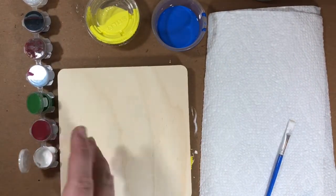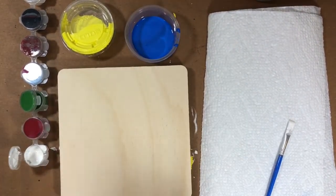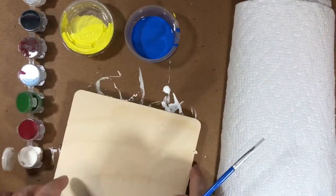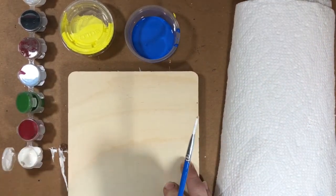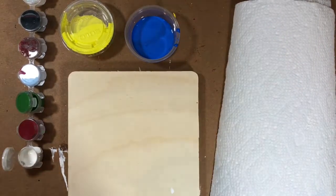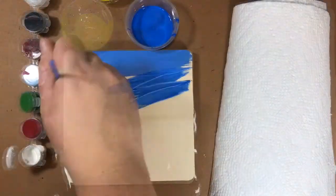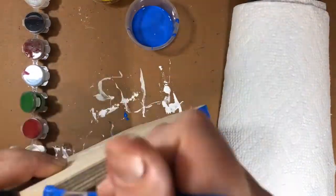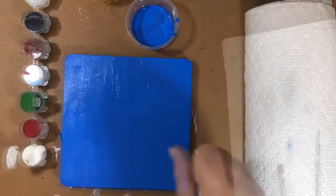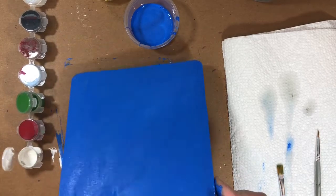Your block — you could do any color. I'm going to do blue because I have a lot of it and it'll look good against the white llama. I'm just going to start painting my block — two coats of blue paint — and do your edges as well.